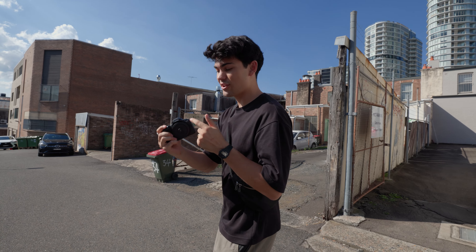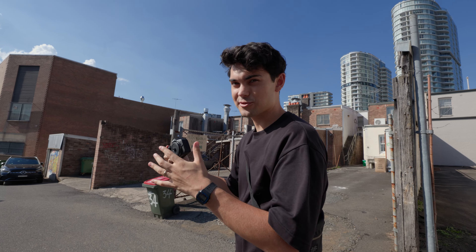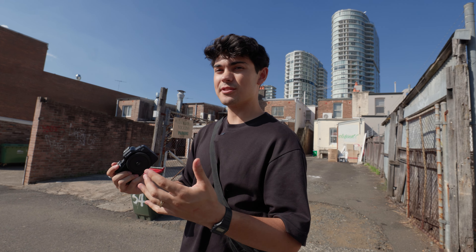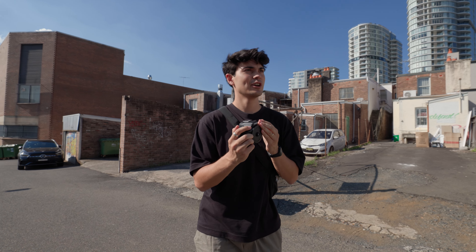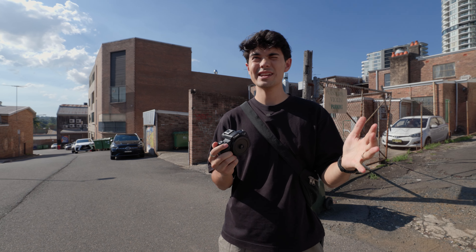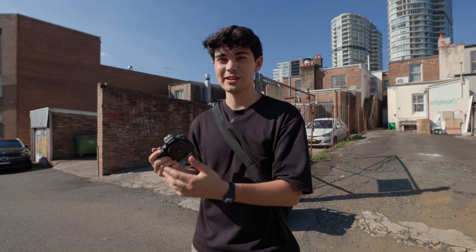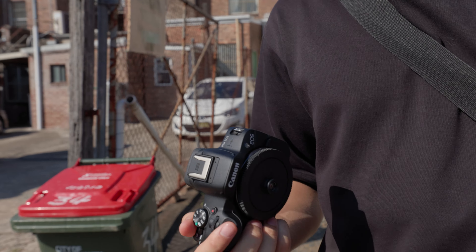There's only one way to find out — we test it on the camera. Moment of truth to see if it fits. We're going to have to enable something in the camera menu that lets us shoot without a lens attached.